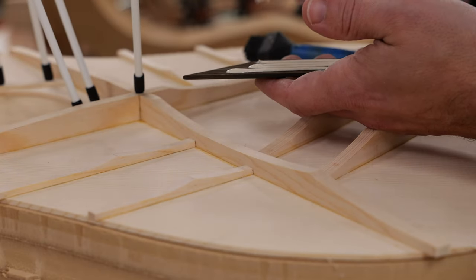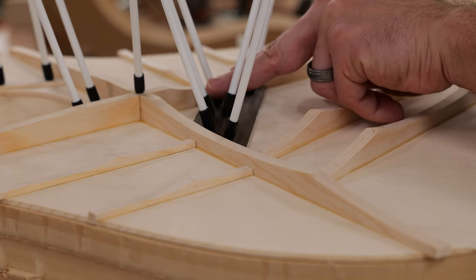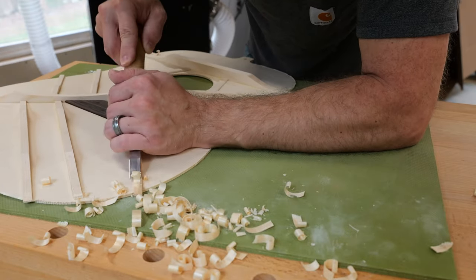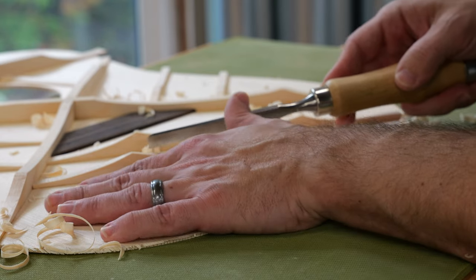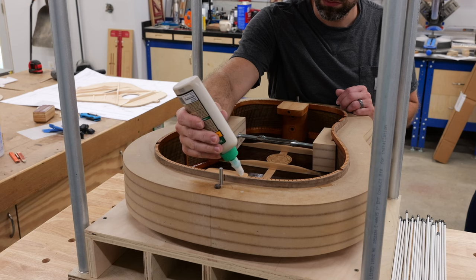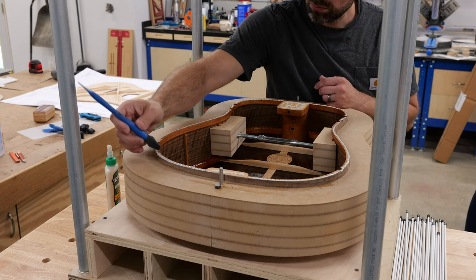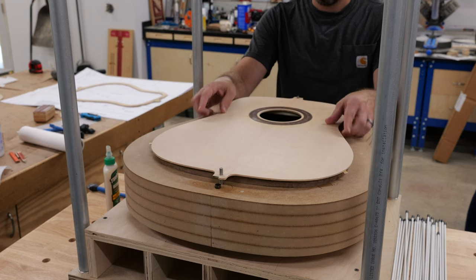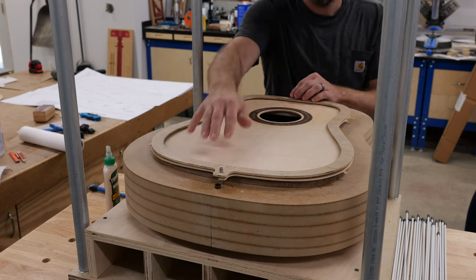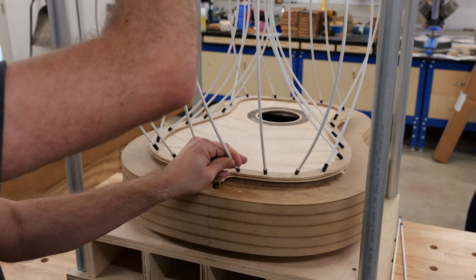A go bar deck is a pretty simple setup — just a frame with a stout parallel top and bottom, using either hardwood strips or fiberglass bars. I'm using Titebond 2 for most braces, but Titebond 3 for the ebony bridge plate since it's better for oily woods. Off camera, I notched the top of the sides to let in the X-brace and upper transverse brace, then glued the top on using a pair of dowels for accurate alignment and go bars for clamping pressure.